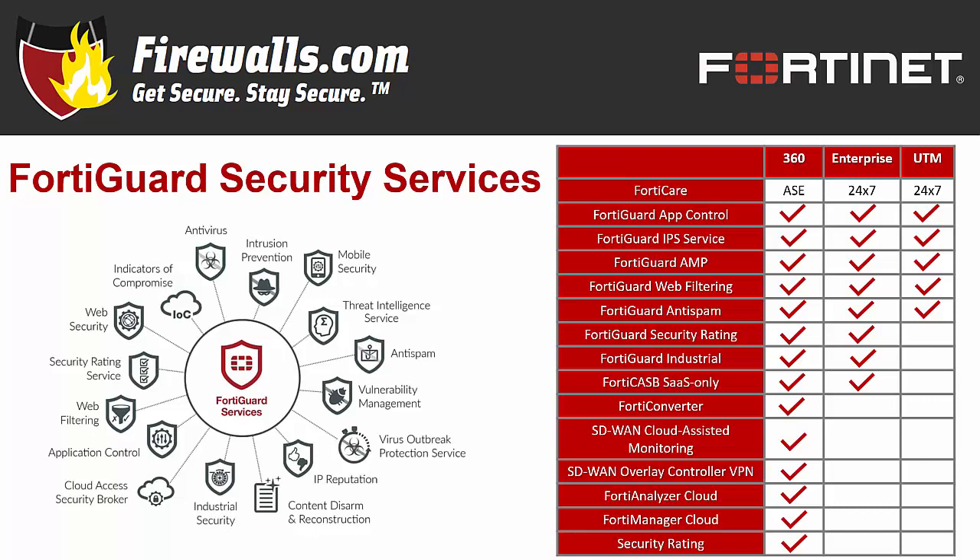AMP features antivirus, botnet, FortiSandbox cloud service, and more. It also includes cloud access security broker, or CASB, security as a service, and two SD-WAN services available with FortiOS 6.2: cloud-assisted monitoring and overlay controller VPN service. And there's plenty more where that came from. These bundles are all available in one, three, and five-year options.